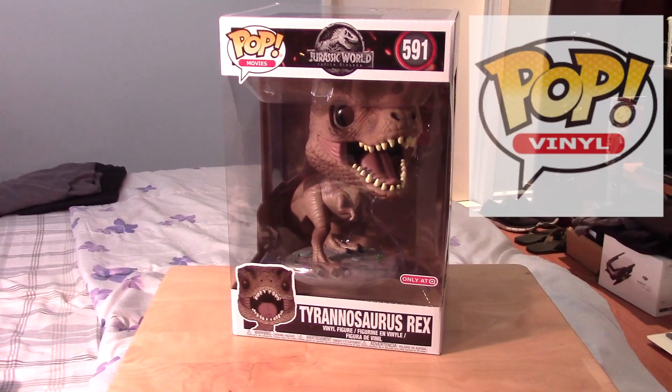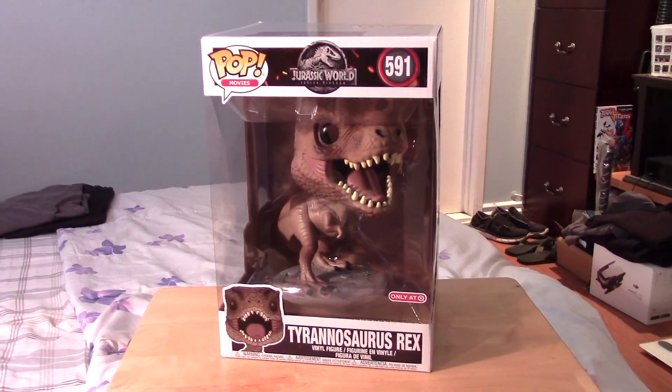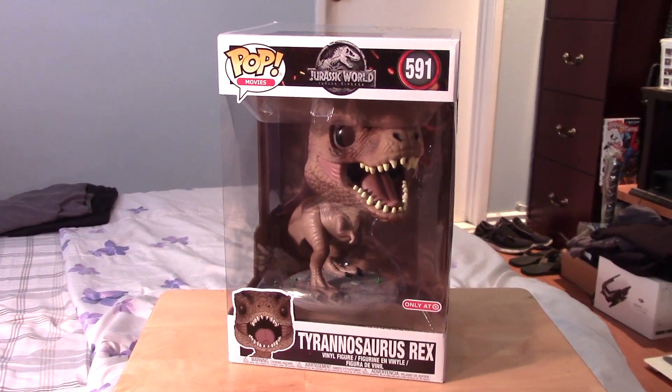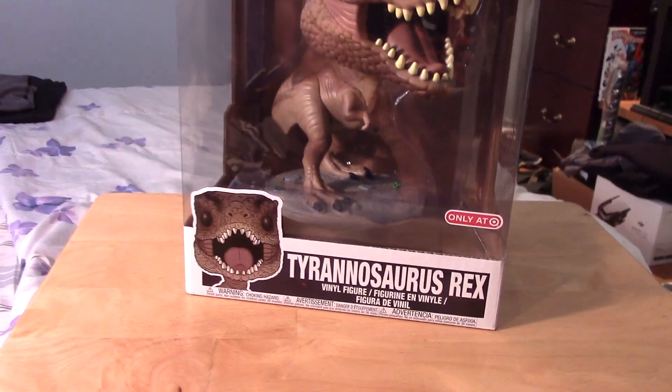Hey guys, it's Marlo back again with yet another Funko Pop video review, and this time I'm very happy to say I was able to score the Jurassic World 10-inch Target-exclusive Tyrannosaurus Rex.